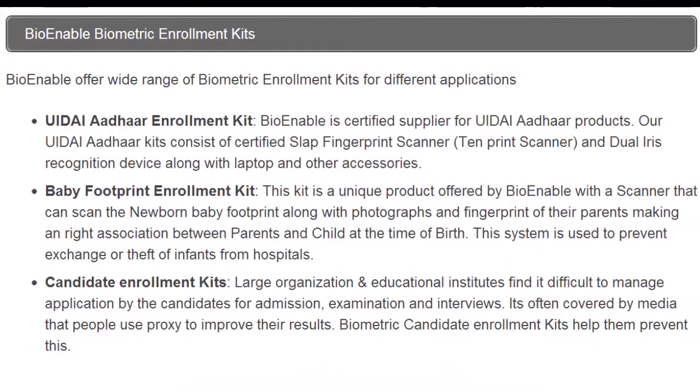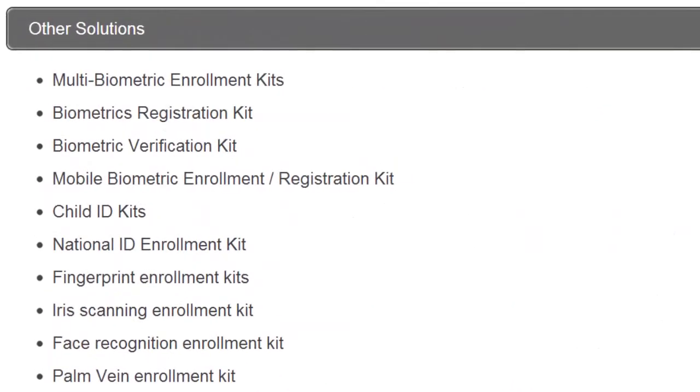BioEnable offers a wide range of biometric enrolment kits: the UIDAI Aadhaar enrolment kit, the Baby Footprint enrolment kit, and Candidate enrolment kits. Other solutions include multi-biometric enrolment kits, biometrics registration, biometric verification kits, child ID kits, iris scanning, and much more.